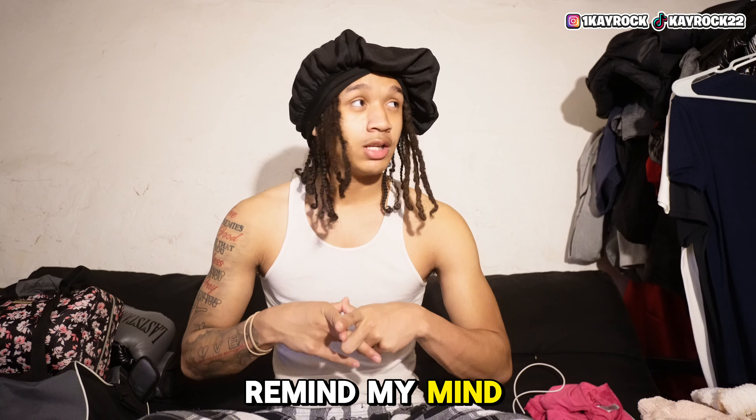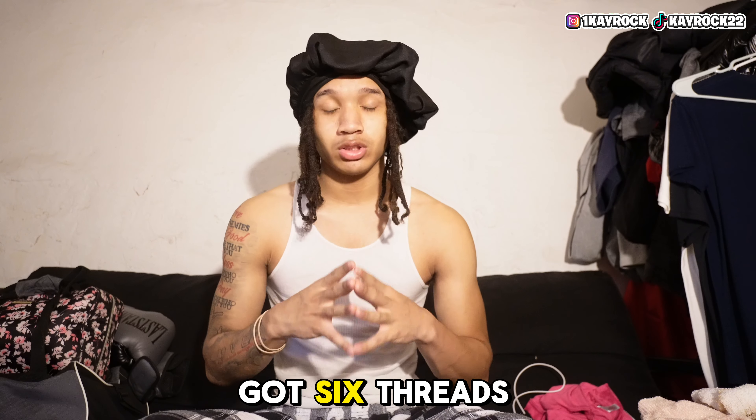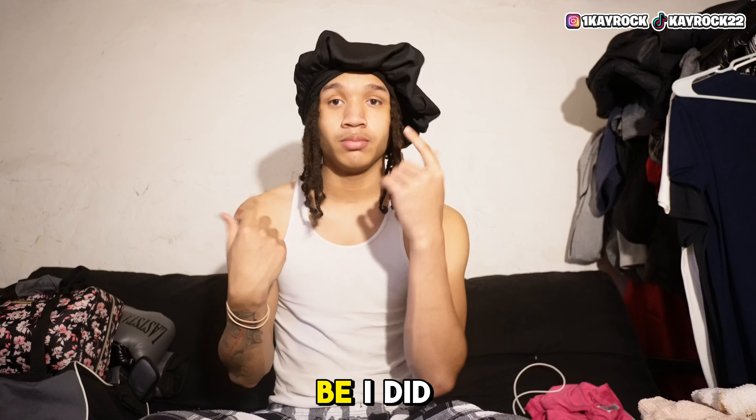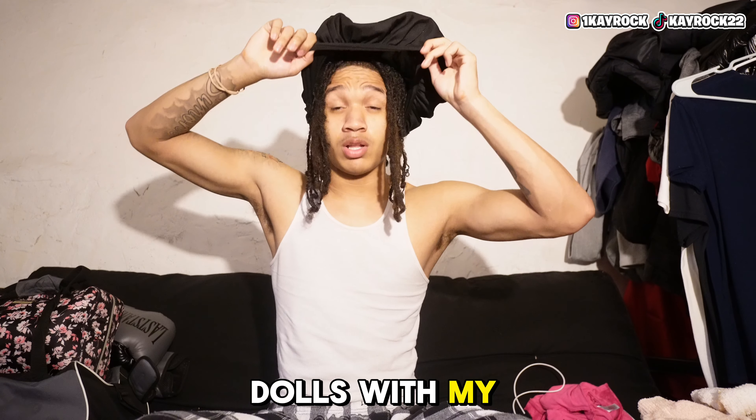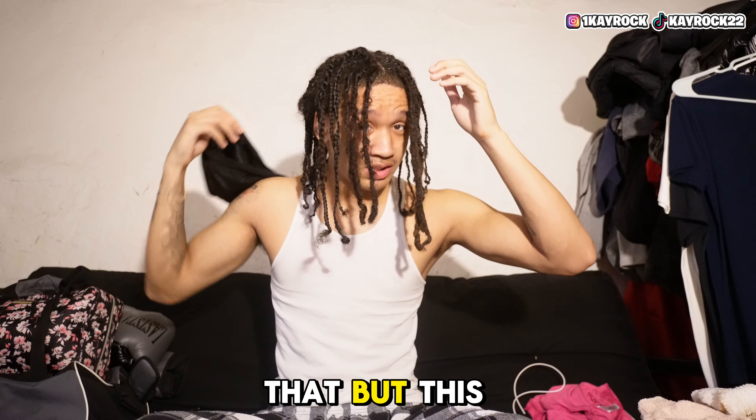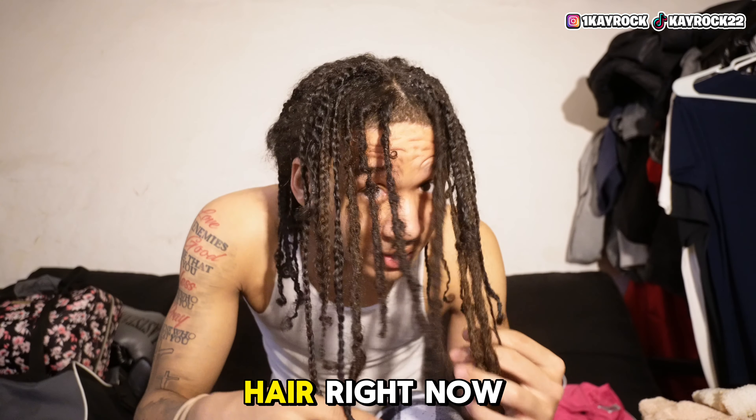Remind y'all, I got six dreads left — the rest of them are in braids and stuff. I learned how to braid from my little sister, playing around with her and stuff like that. But this is what my hair looks like right now.